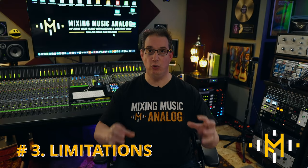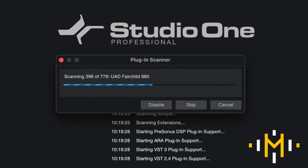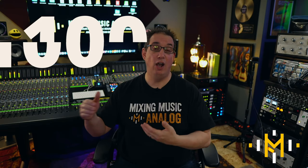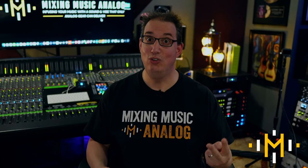Advantage number three to working in an analog workflow over digital in the box is that you have limitations — fewer choices. This also ties back to advantage one and helps speed up the process. In the digital domain, we have an unlimited amount of plugins. Open your plugin browser and you might have hundreds or even thousands. So when you want to put a compressor on a snare drum, you could have one of a hundred to choose from. In the analog domain, most of us only have one or two choices.